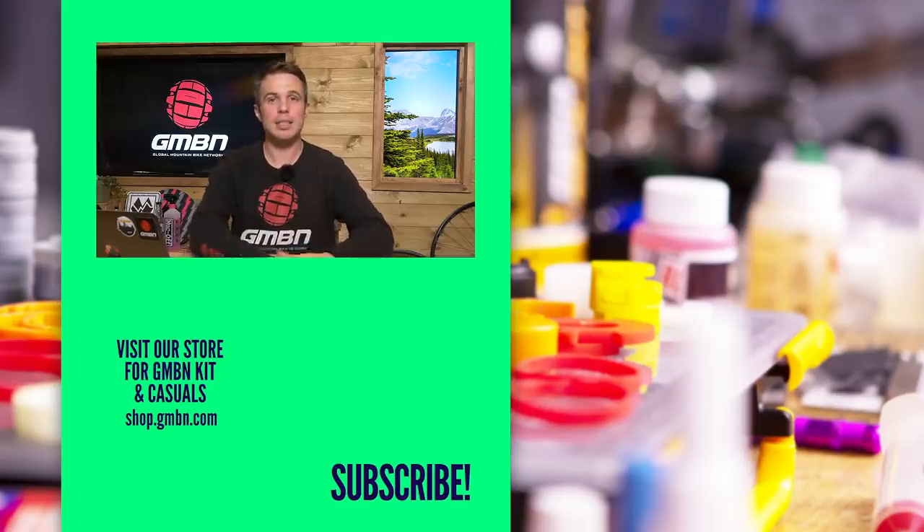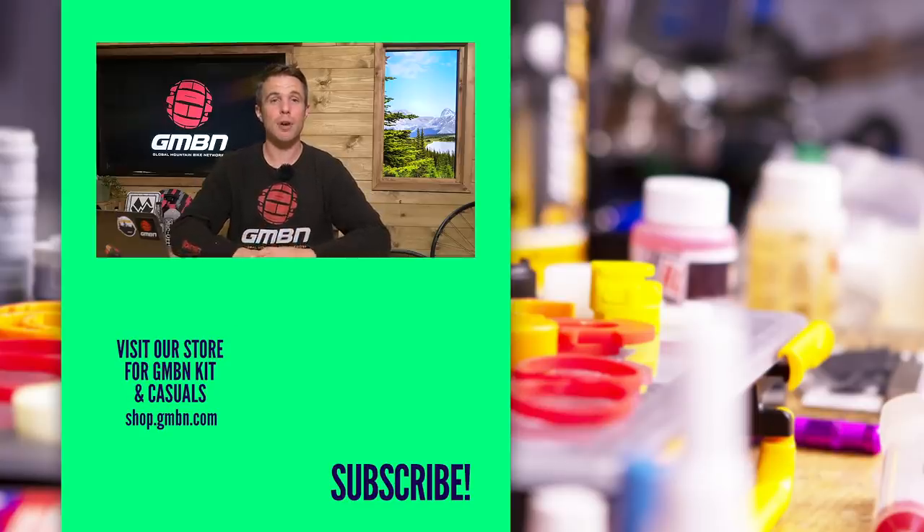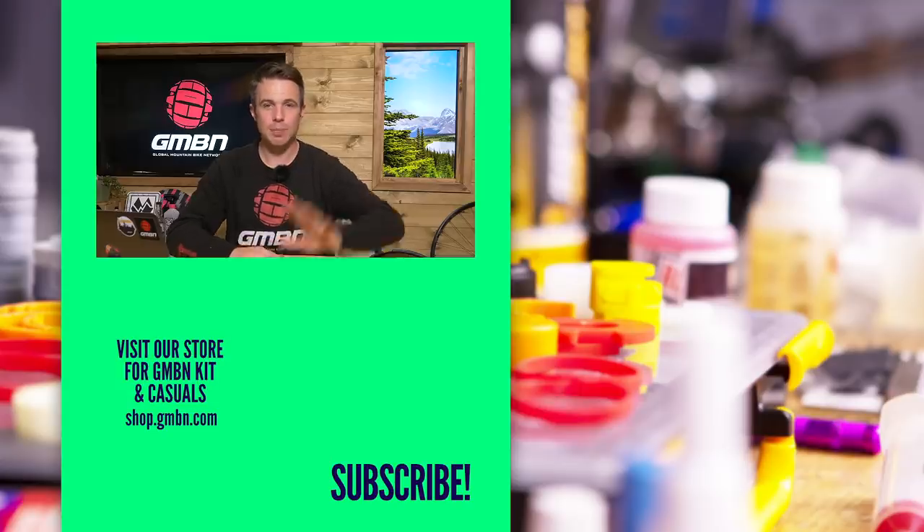But that is it for this week's Ask GMBN Tech. Thank you very much to everyone who took the time to get a question in. If you've got a question of your own, please get it in the comments so hopefully we can feature it next week. Thanks guys, and we'll see you next time.